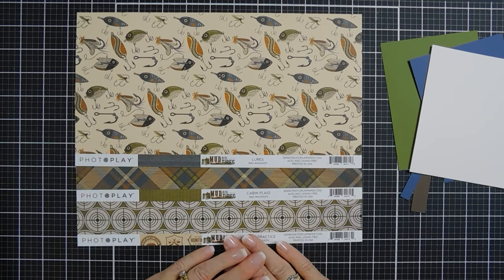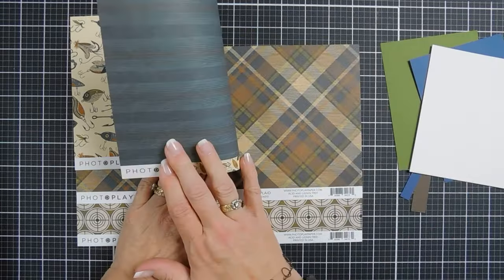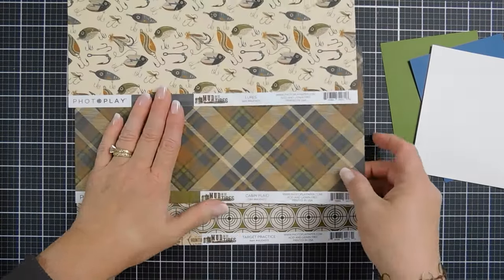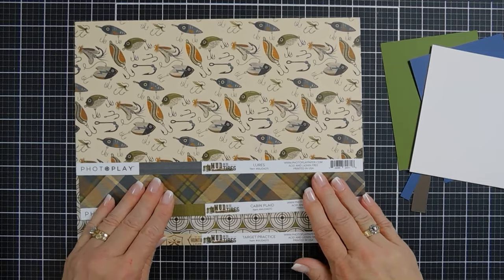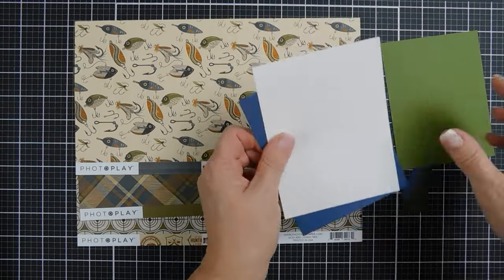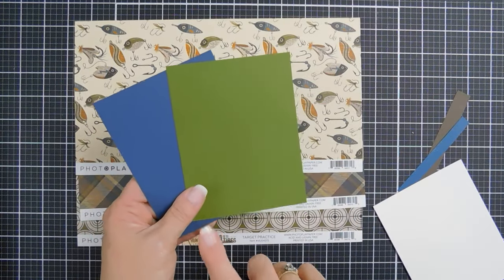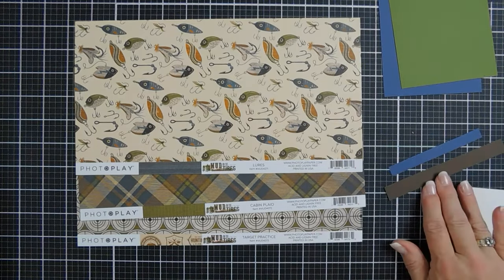The patterned papers we're going to be using from the Mud on the Tires collection are the Lures — we're actually going to use the front and the back. We're also going to be using Cabin Plaid; the reverse side has a real pretty green print, almost like a herringbone. And then we are going to use Target Practice. I also trimmed down some of my My Colors cardstock. I'm going to create two A2 card front panels, four and a quarter by five and a half inches, and I have a couple of strips to stamp some sentiments on.